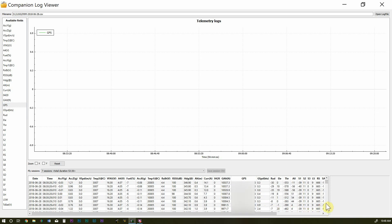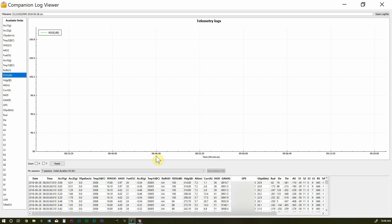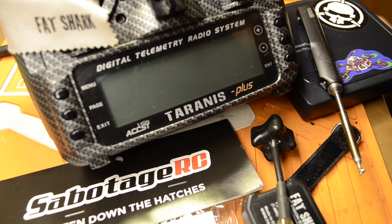That's how you log to your Taranis. There's a lot of useful data here if you're a data junkie, and especially if you're having random failsafes you can get more information — like your RSSI at the moment of a failsafe. I hope nobody crashes, but if you do, I hope this helps you retrieve your downed craft.